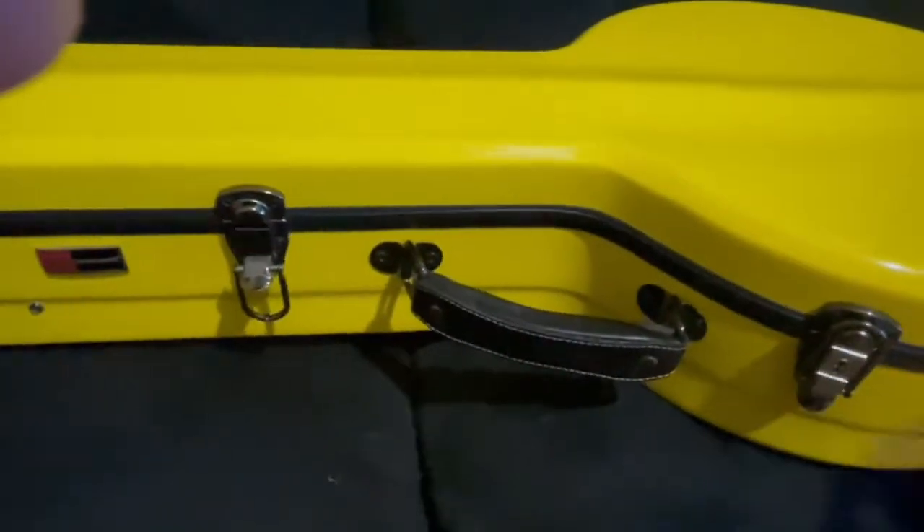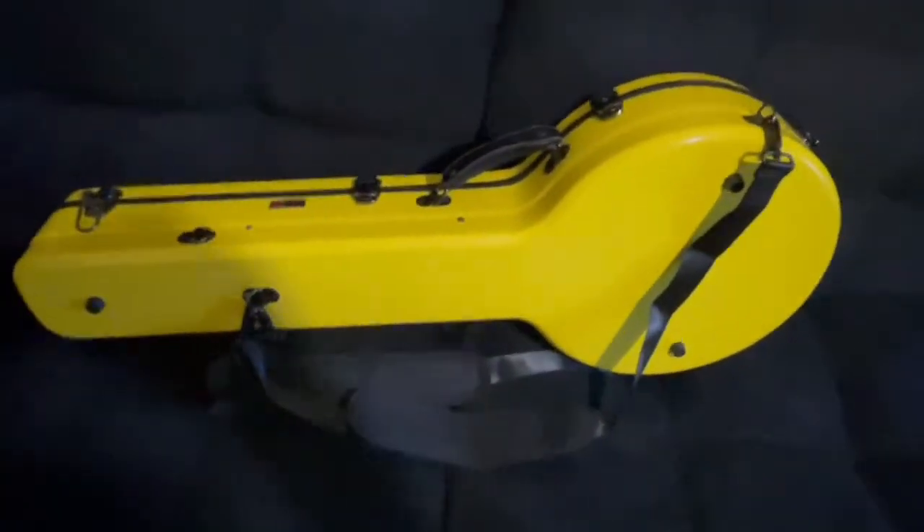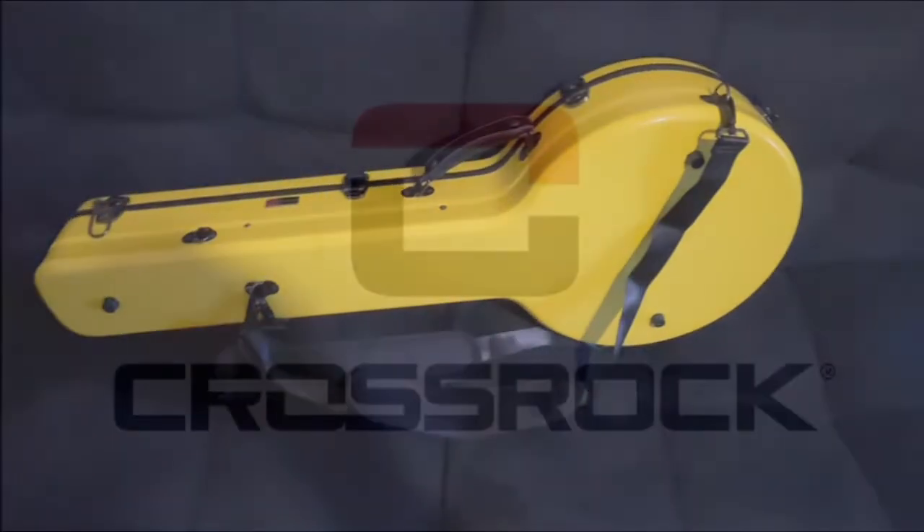And then if we latch it up here, turn it over, they have these nice straps that you can toss on your back and walk around. It's not too heavy — nice, for a banjo at least. Just a great case, really can't beat it for the price.